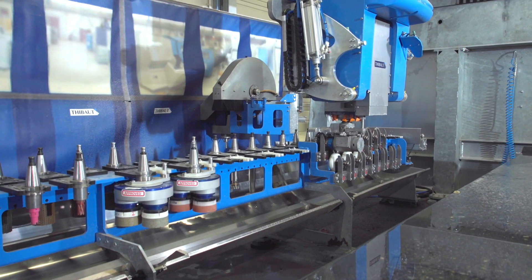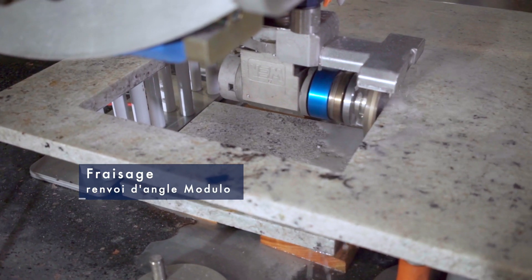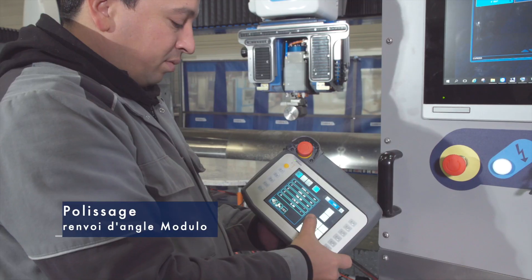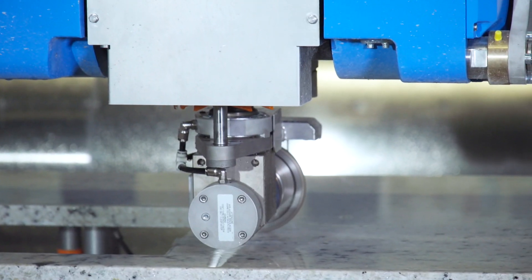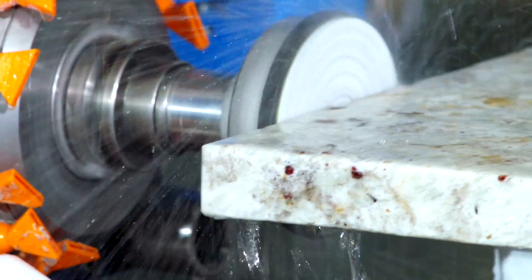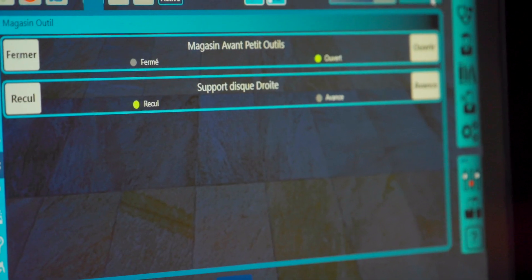Les pièces qui peuvent être réalisées par les différents professionnels, si on s'oriente pour la partie décoration, ça va être du plan de travail de cuisine, du bac à douche. On peut aussi faire du massif, donc des éviers massifs, par exemple. Et pour la partie plutôt orientée funéraire, on va pouvoir faire des tombales, des stèles, des socles. Vraiment toutes les pièces que ce type de professionnels vont avoir à faire.